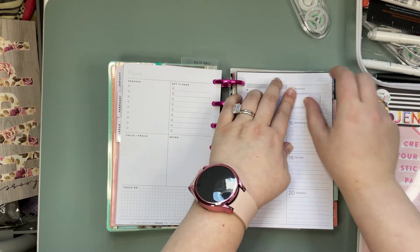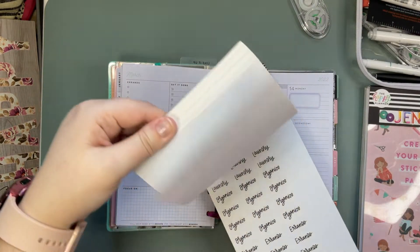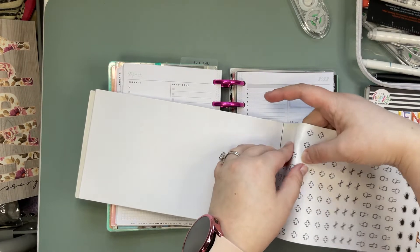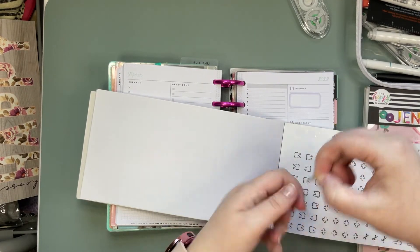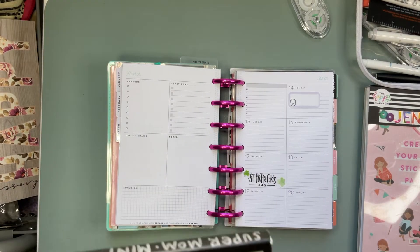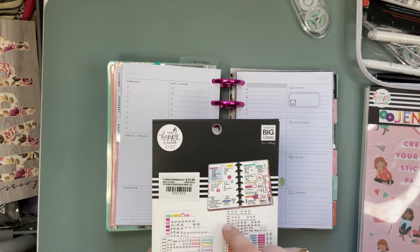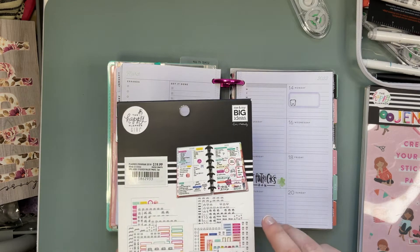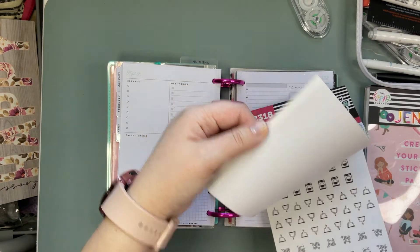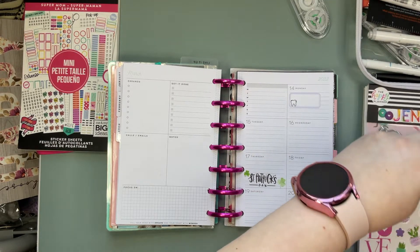It's kind of bigger than I wanted but what do you do. In the super mom sticker book there are lots of cute icons, so I'm just gonna grab a little tooth. I just realized that I think this sticker book was made to go with the old planner girl mom life super mom stickers, so we might get into this one a little bit more because that's cute. We'll leave that out. Now we'll see if there are any other cute seasonal stickers that we want to add.